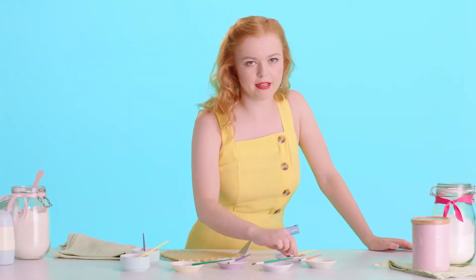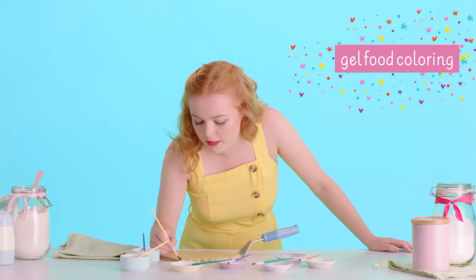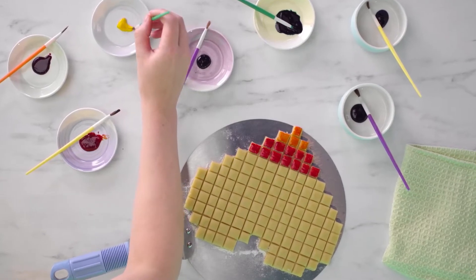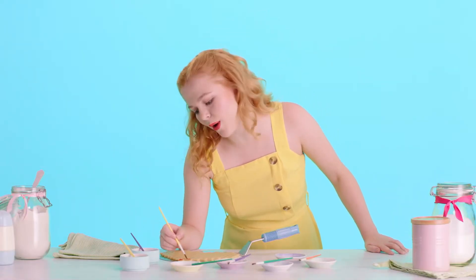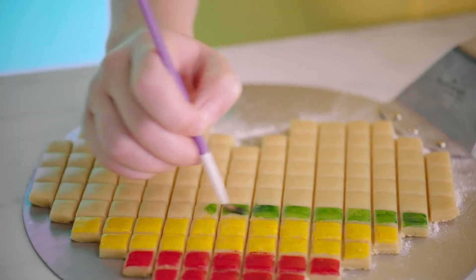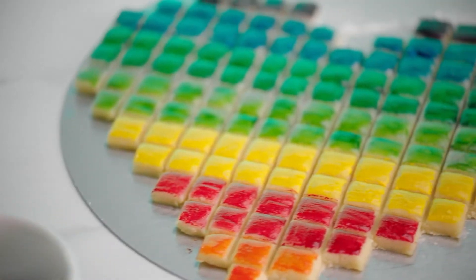Now it's time to paint our pixels. I've got a normal paintbrush here and I'm just using food coloring and dabbing it straight onto the pixels. You can be quite liberal just so that these colors come out really nice and vibrant in the oven. I've got seven colors of the rainbow and I'm just working my way up from orange to purple, using all the colors that I think look best — not necessarily in rainbow order, but I like these combos. That looks good.